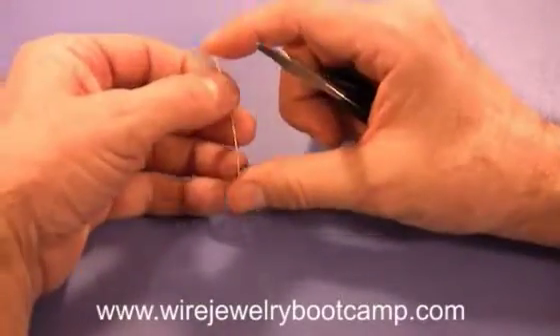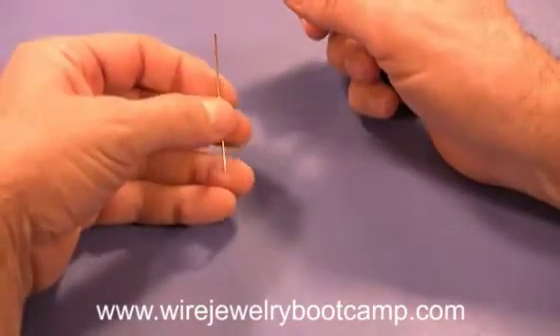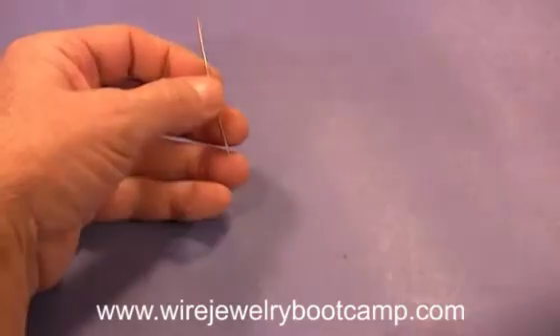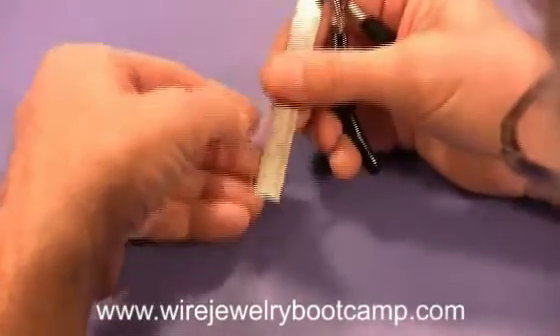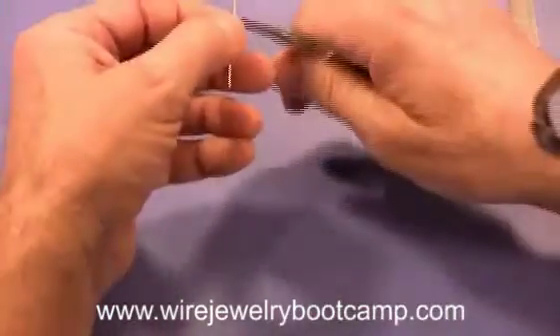This is a piece of 18-gauge round soft brass wire and we're going to make the hook out of this. This wire is two and a half inches, so we want to be a little more precise. I'm going to make this about one and a quarter inch.